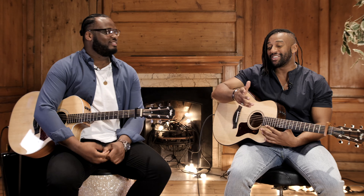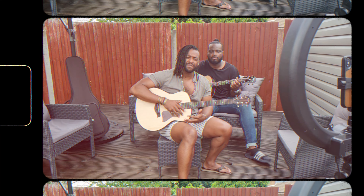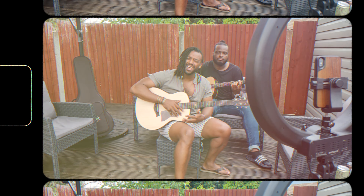We're back, like we never left. That performance of Justin Bieber and Shawn Mendes' Monster — I enjoyed it so much.